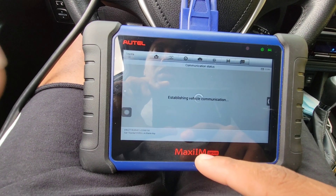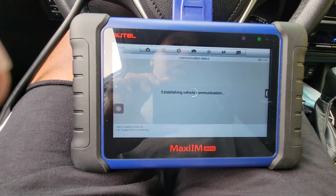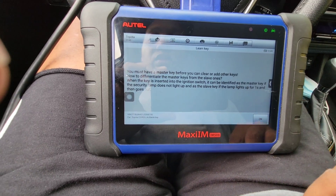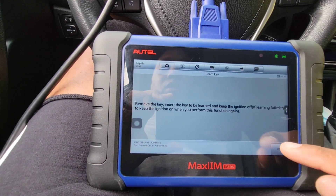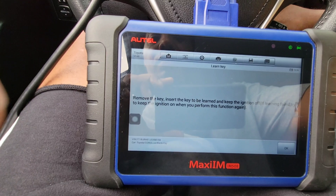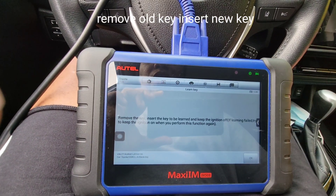I'm going to hit learn key — that's for adding another key. It says to have a master key: insert the master key into the ignition. The ignition is on, that's why the lights are on.